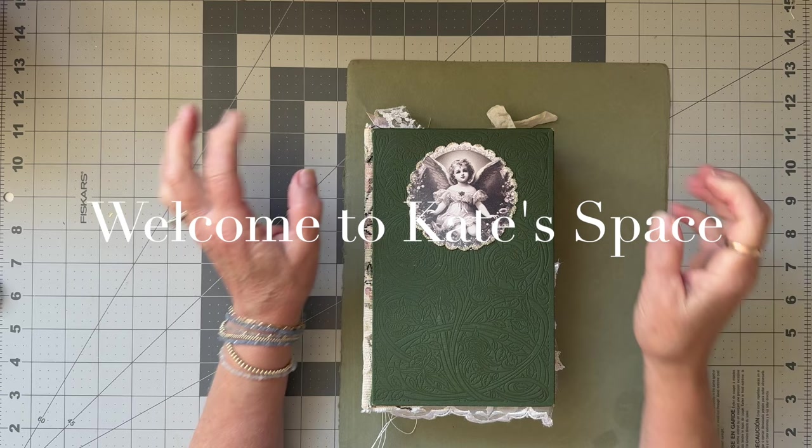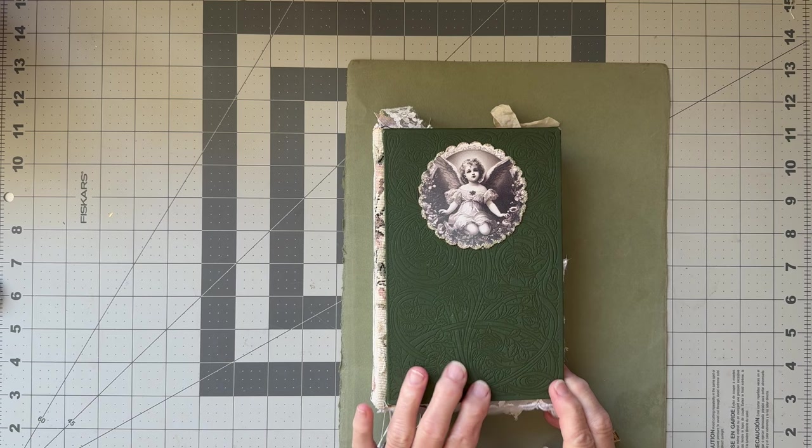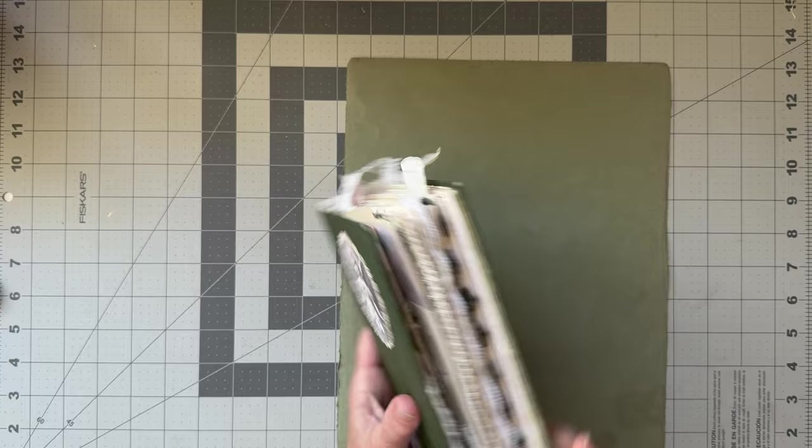Good afternoon, beautiful people. Welcome to Kate Space. I'm Kate from Pixie K Designs, and today I'm going to continue doing some work in this really cute little cherub devotional journal that I'm making for somebody.